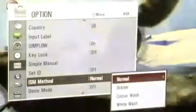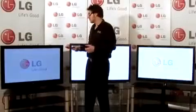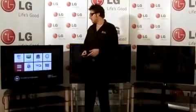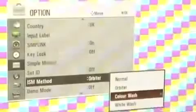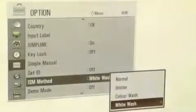All LG Plasma TVs allow you to display a 100% white image or various colored images to burn the rest of the pixels to the same extent as the damaged area. So now to demonstrate color wash and white wash, if we go to the main menu and we go to options and then we select ISM method. From here, we can then select color wash and white wash.